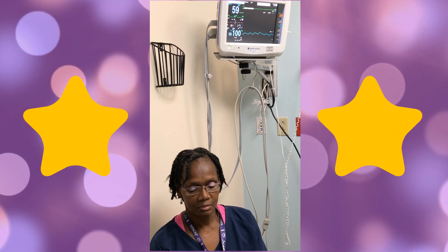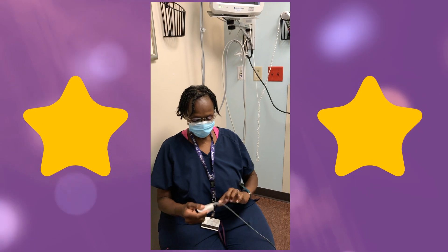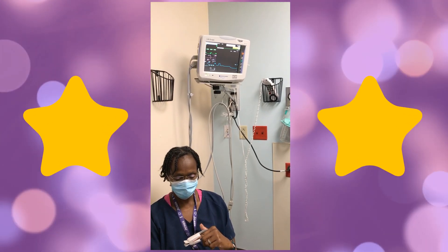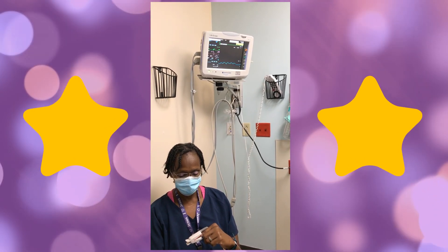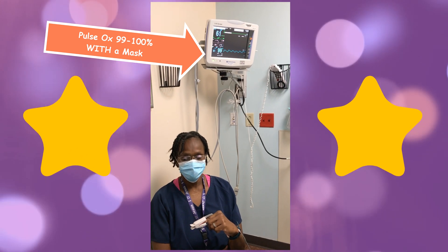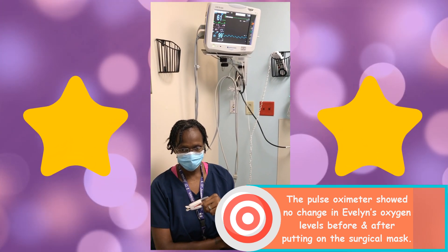Now we're going to try putting a mask on. She's going to put her mask on and then proceed to put the pulse ox on the same finger. Her pulse ox is 100%. I'm going to leave it on for a couple seconds — you can see it went from 99 to 100, just like it did without the mask.